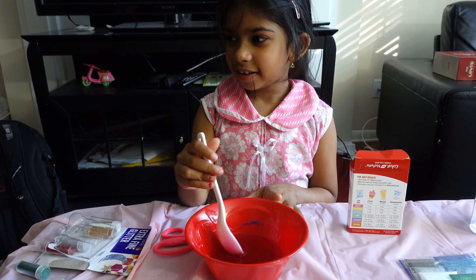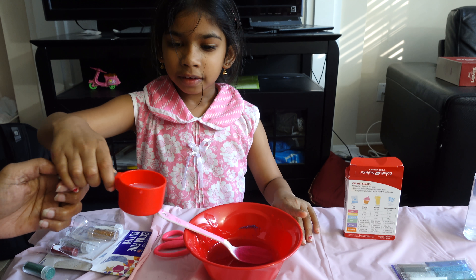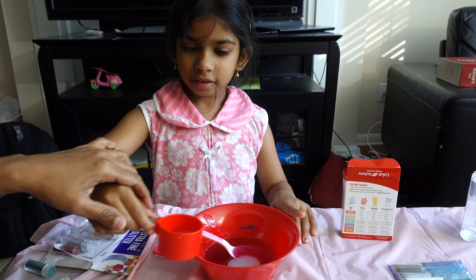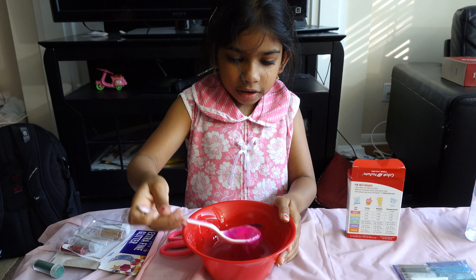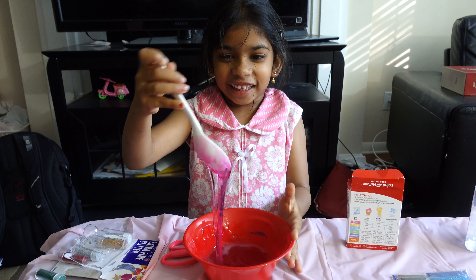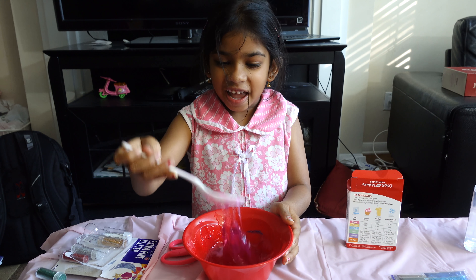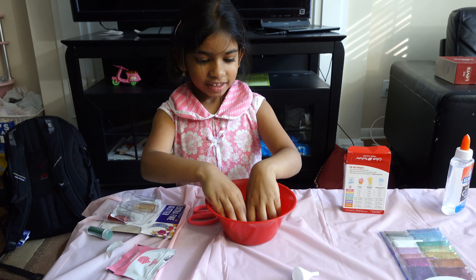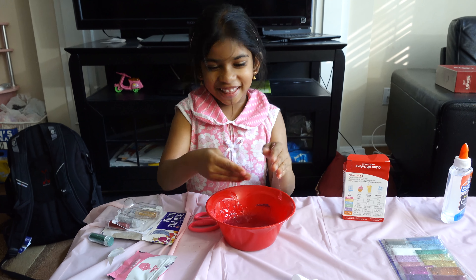Sorry — so we're going to take half. Half. So I'm going to pour it, but we're going to mix it. It's slime! Half — I'm just going to mix it. It's slime! It's slime! That's sticky.